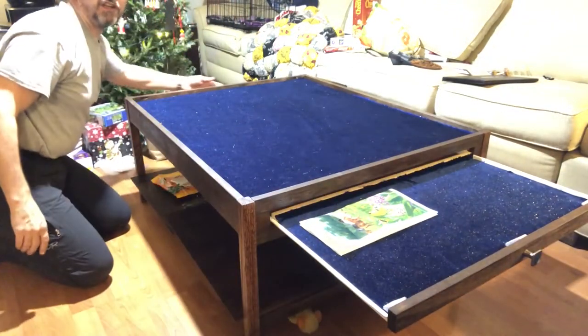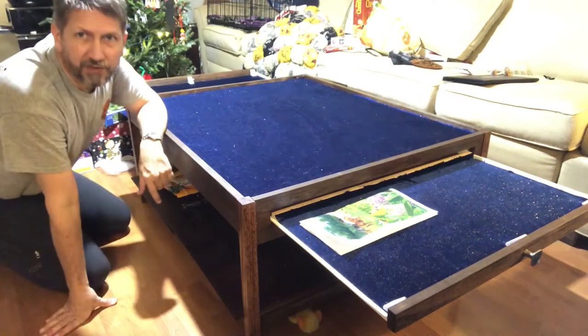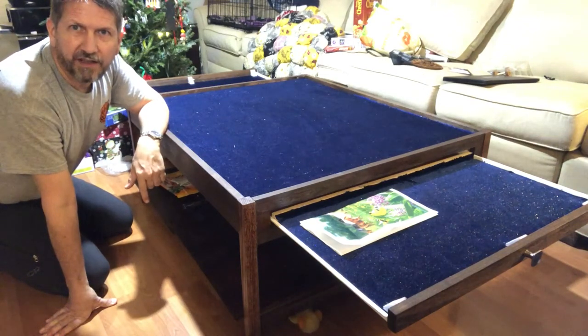There are very shallow drawers that slide out on either side. They give you additional surface to store puzzle pieces in. They're all quite shallow, but that's okay because jigsaw puzzles aren't very thick.